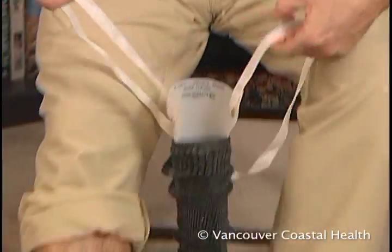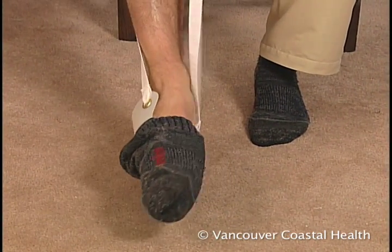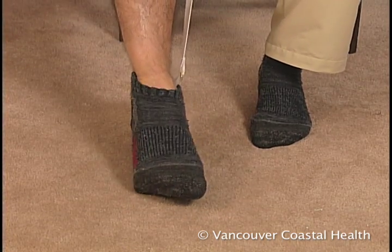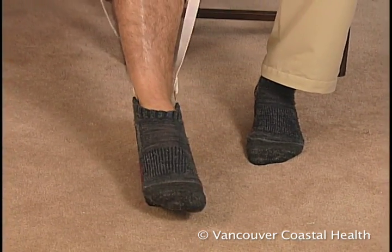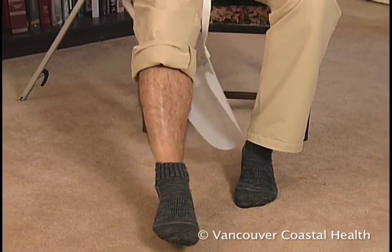Hold onto the string and place the aid on the floor. Slowly work your foot into the sock until your toes touch the end of the sock. Now pull on the strings — the aid slips out and the sock moves onto the foot.